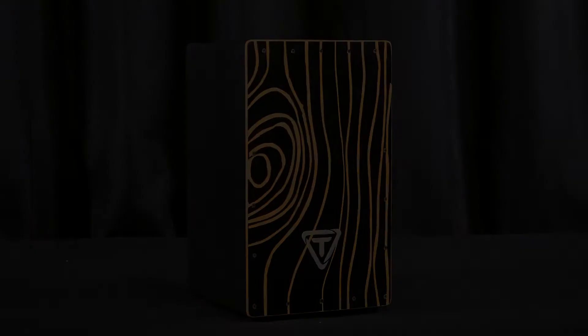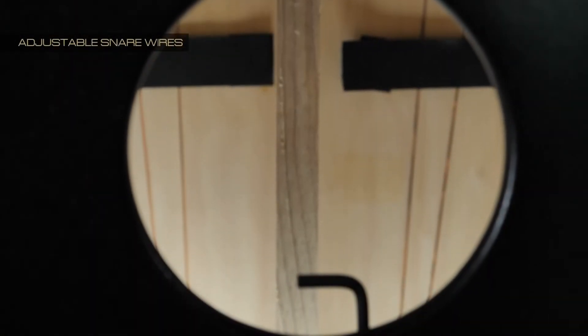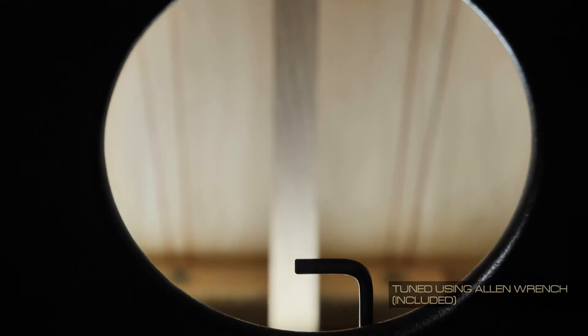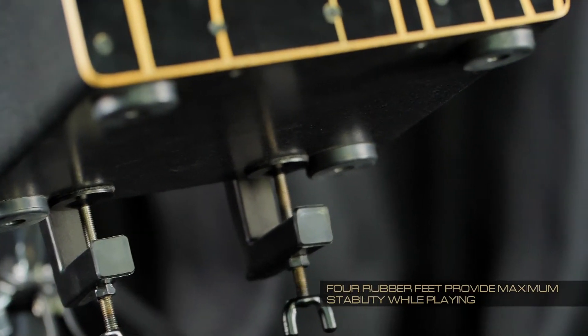This is the new Supremo Select Saikon Cajon. This cajon is equipped with adjustable snare wires inside, which can be tuned using the Allen wrench included with the drum. The cajon features four rubber feet for maximum stability while playing.